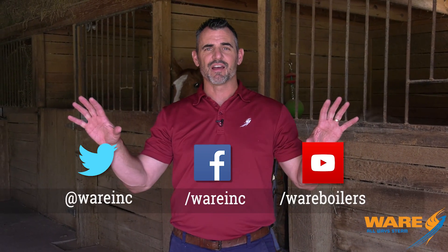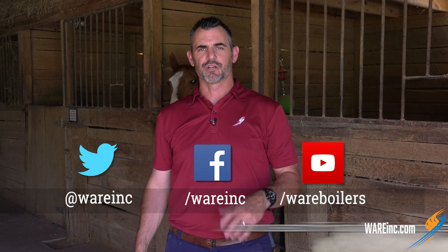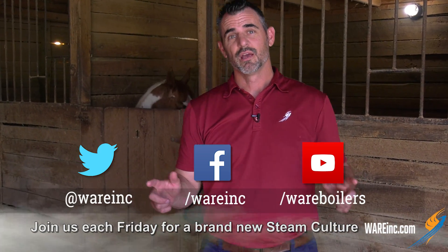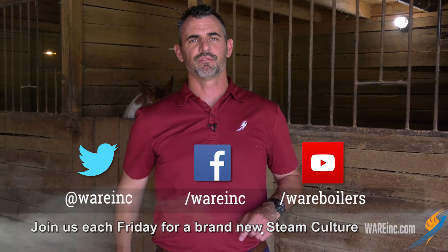I thought that was a pretty cool thing and wanted to share it with you — hay steaming, only here on Steam Culture. Thanks for joining me this week. Go out on the internet and find out more; we'll put some links there for you about the hay steamer. Come and find our content, and I'll have something for you next week. Have a good weekend.